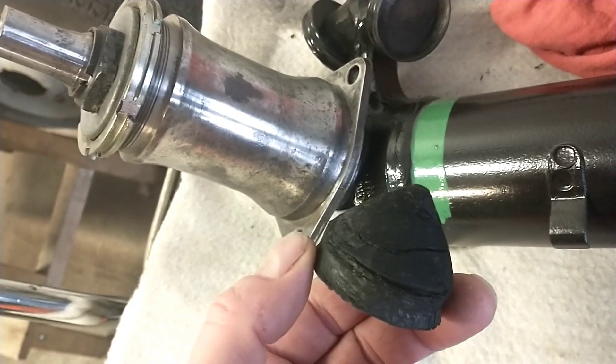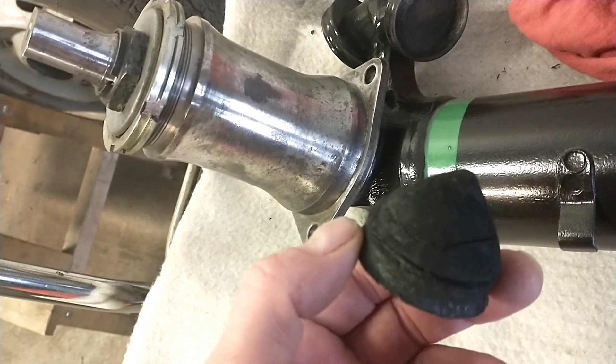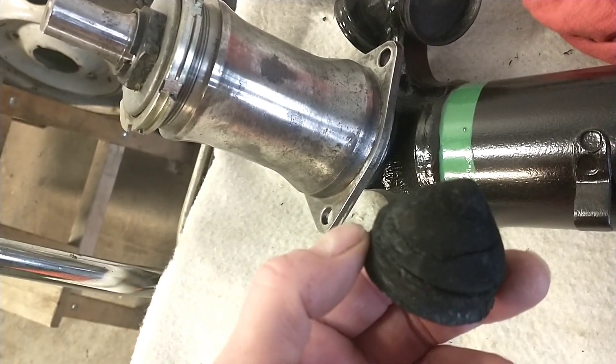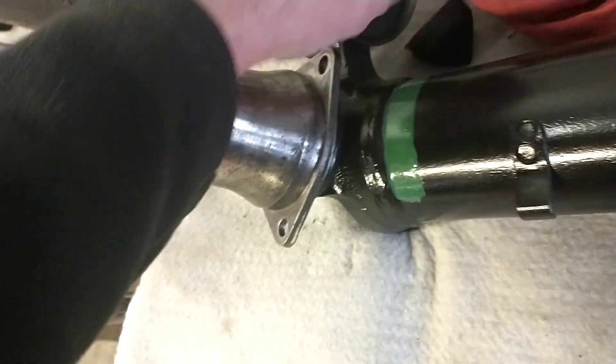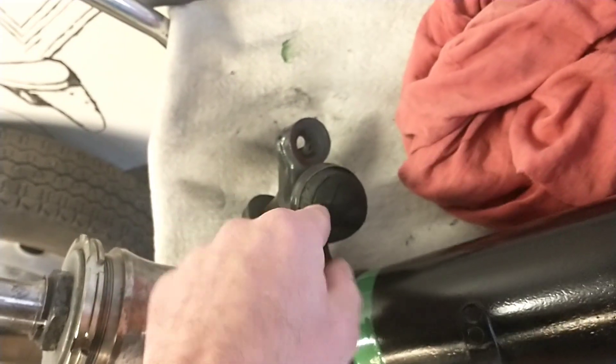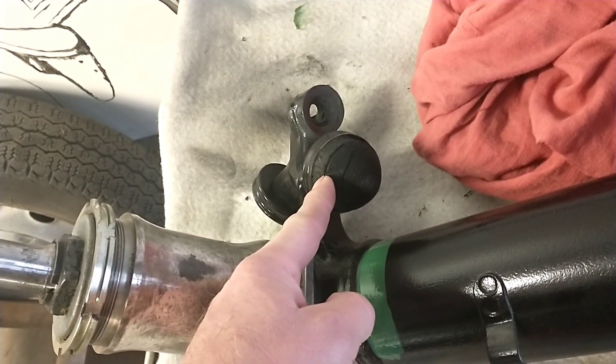I'm gonna order two new ones. This is the upper one — the upper one where it rests when the car is sunken down, I think.